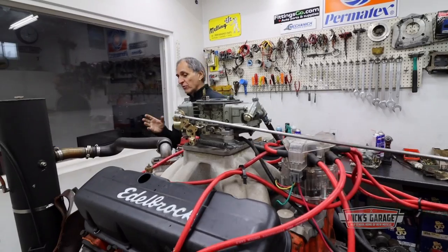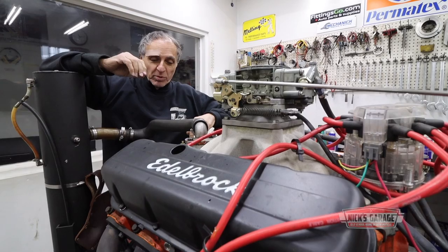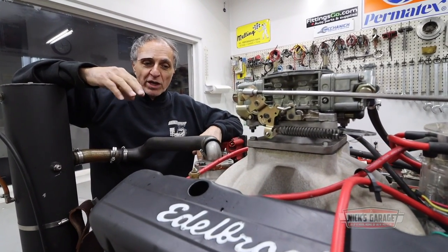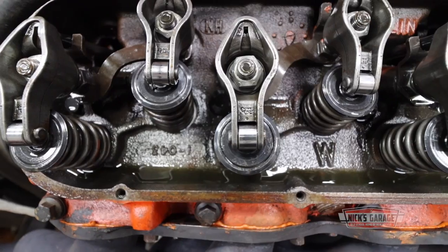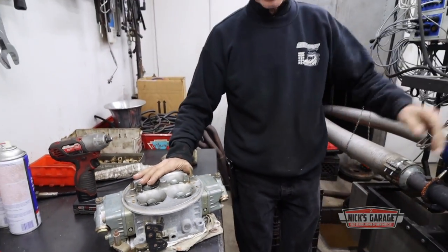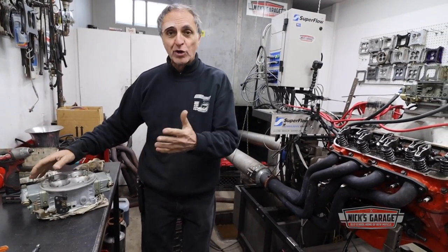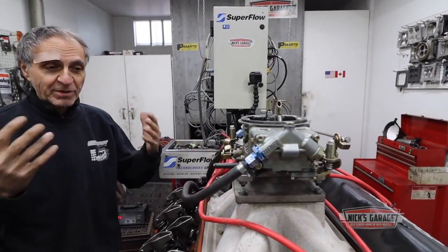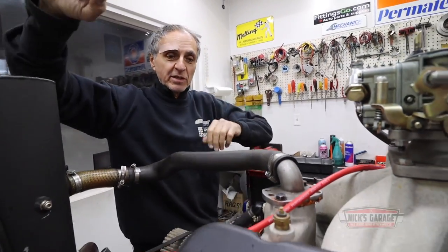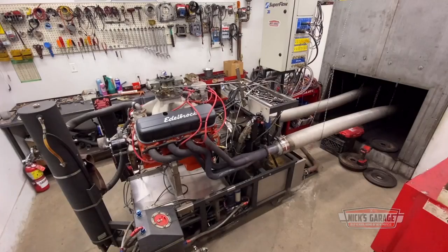A customer of mine last week bought a car with a 427 engine beside the car on the floor. He bought this Camaro and was told the engine makes 600 horsepower. Before installing it, he brought it here for me to put on the dyno. He also brought in a Dominator Holley carburetor, but I put my own 750 carburetor on it with an adapter plate just to get it running and check the mechanicals. We put it on the dynamometer last week and made a test.